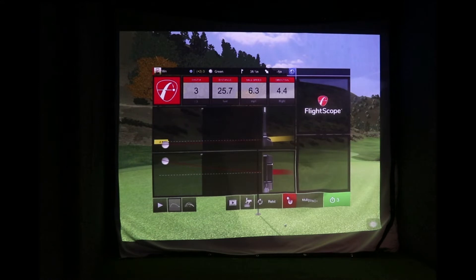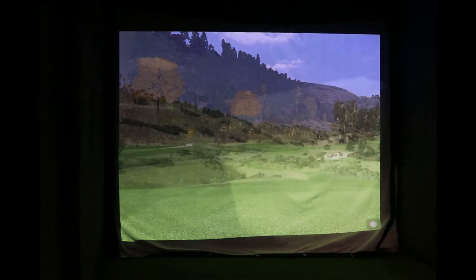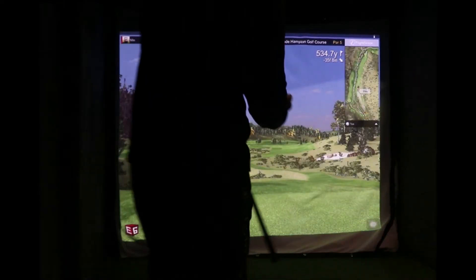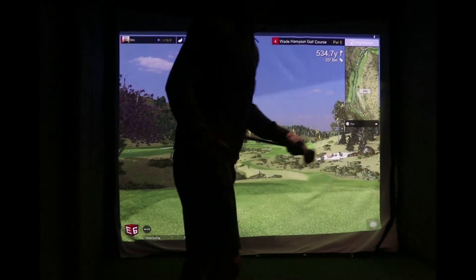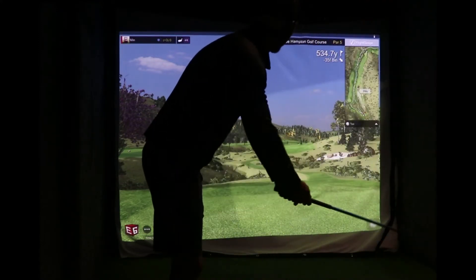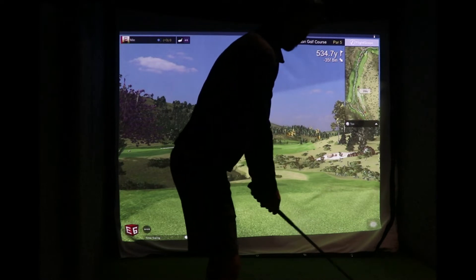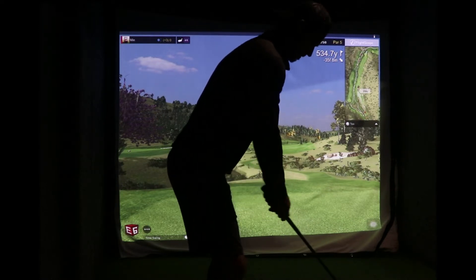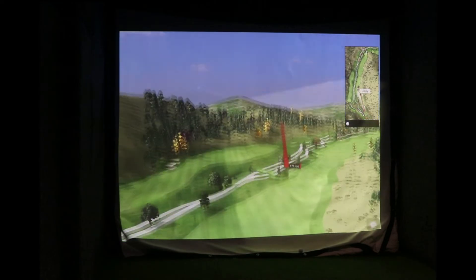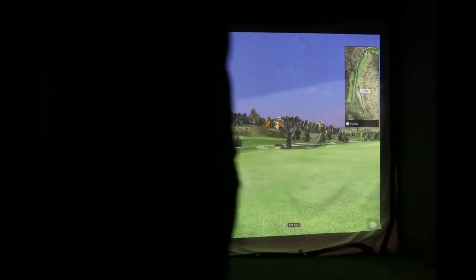Again, lovely course — really enjoying these courses, I'm not getting bored of them. I could play them over and over again, just like my home course. Hit that well — come on ball! Hit that lovely. If you catch it, it can go 220.